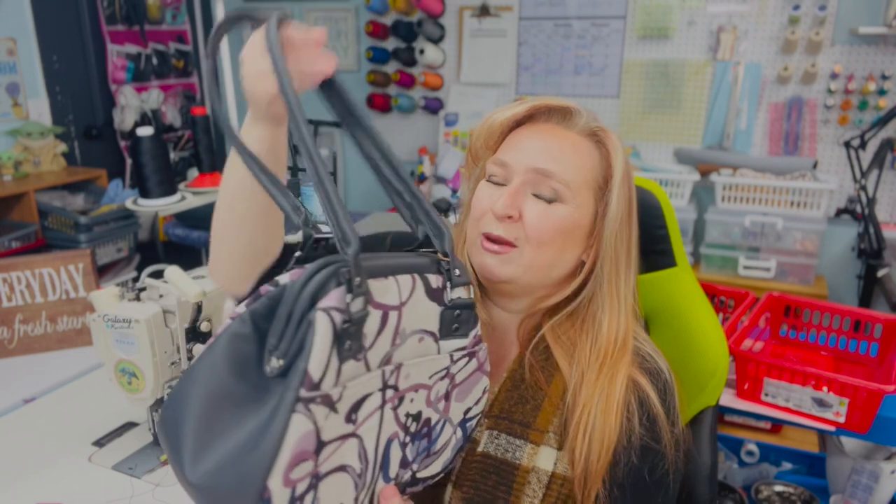If you're part of my bag-makers community, there is a tutorial on this one. It will be released at the end of January 2023, as this is the bag we are making in our January Thursday sew-along classes — all the Thursdays in January. Once those classes are over, it will be released to the public side of the channel.